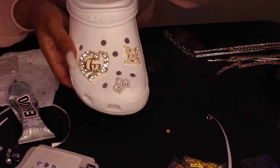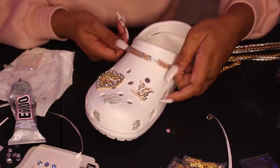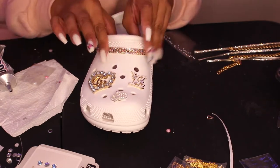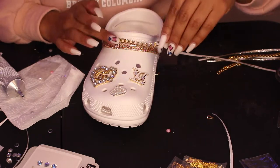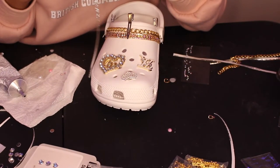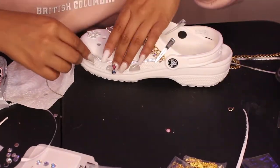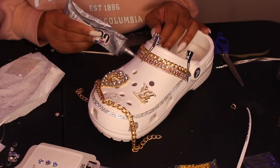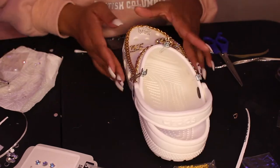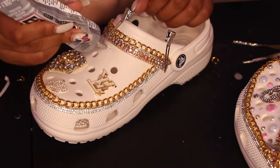We're going to take this next plain shoe and do it exactly how we did the other one. I'm going to speed this part up since it's pretty self-explanatory. I used E6000 glue to attach all the rhinestones, chains, and loose items. I used clips to clamp down the chains so they didn't move. The silver rhinestones did come with a sticky back, but I still used E6000 to make sure they wouldn't come off. I had to lay the chain flat since the clips couldn't reach that end of the shoe.